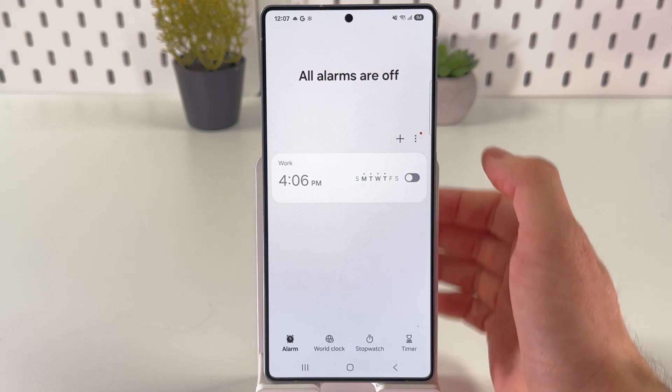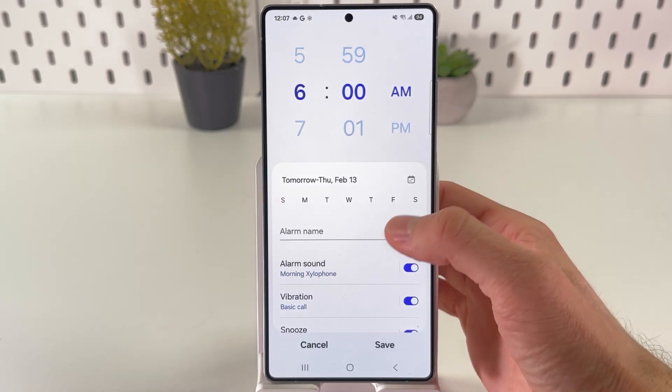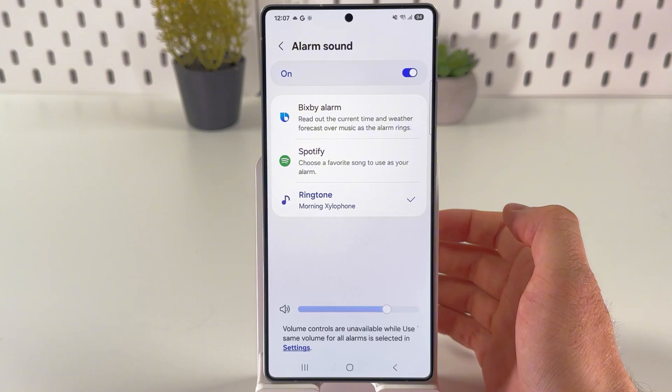It doesn't matter, so I'll use a new one. Now choose your alarm sound right here.